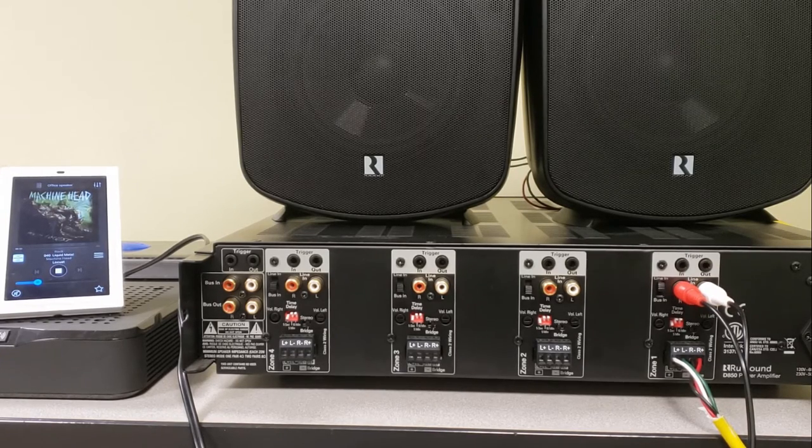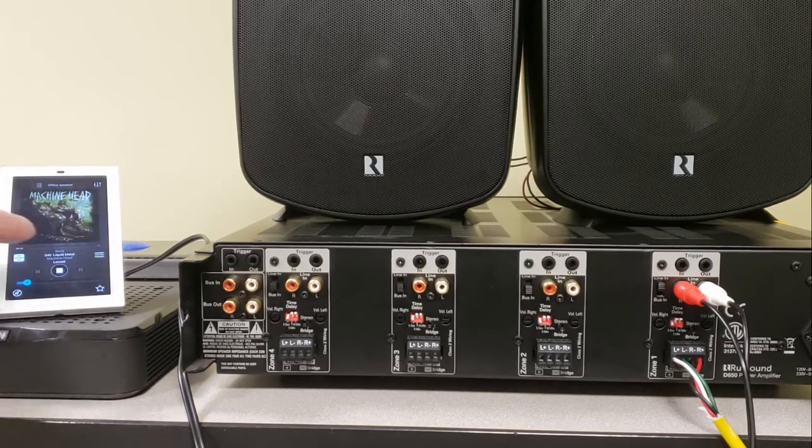In the case of my D850 here, we currently have Zone 1 wired up with a local source coming from an MBX Pre, and this is just set up in our stereo operation mode. I've got a pair of our 5B65 Mark II's here, and if I crank up the volume, it can sound pretty good. We don't want to go too loud — it's not going to capture well on video, plus you might not like the choice of music I have selected — but ultimately it does sound pretty good.